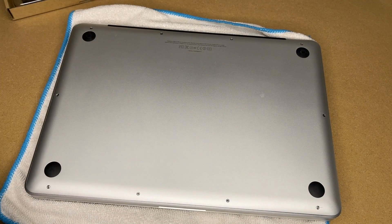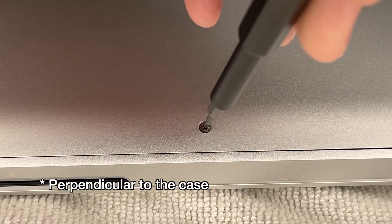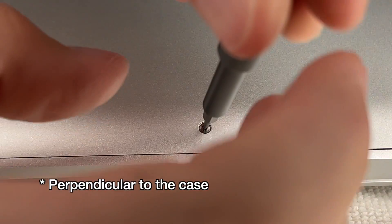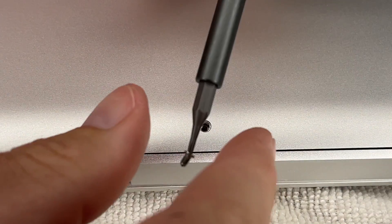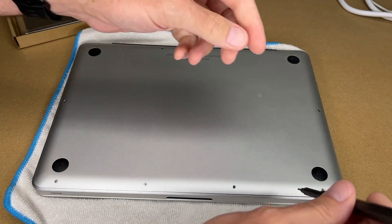I'm going to remove all 10 screws around the perimeter. It's hard to see on camera, but you want to make sure your screwdriver is perpendicular to the screw, and you want to press down firmly while you unscrew it — especially if they've never been unscrewed before. I'll unscrew those and set them next to the laptop so I know where they go. Now I'll remove the other nine.